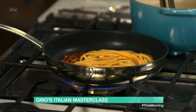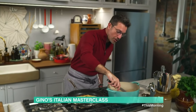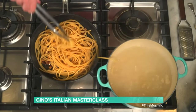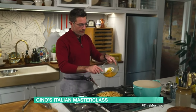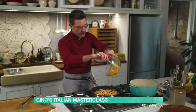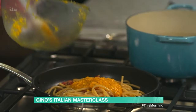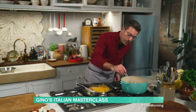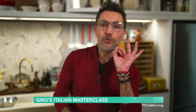When the pasta is nearly done, pick it up and transfer it straight into the pan with the guanciale — we're absorbing the flavour of the guanciale into the fat. Now the pecorino and egg mixture goes straight on top like this.